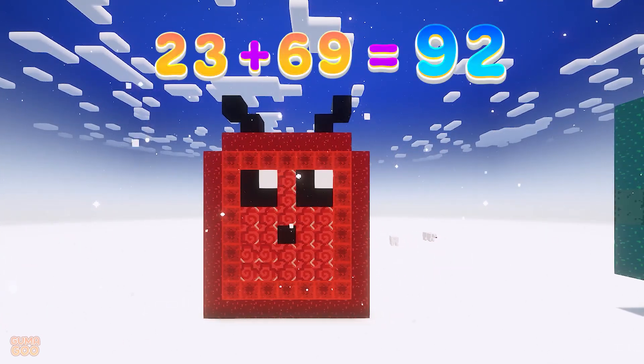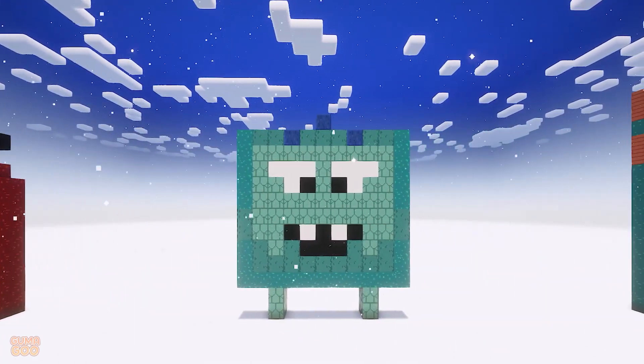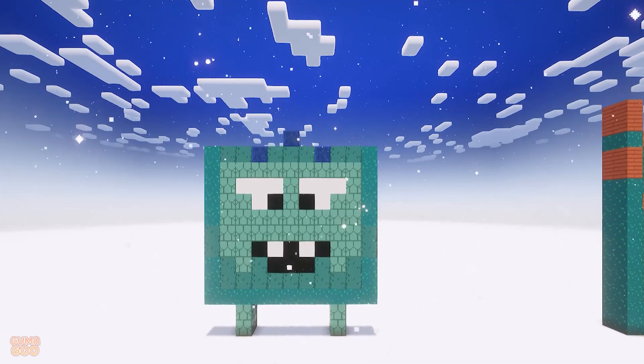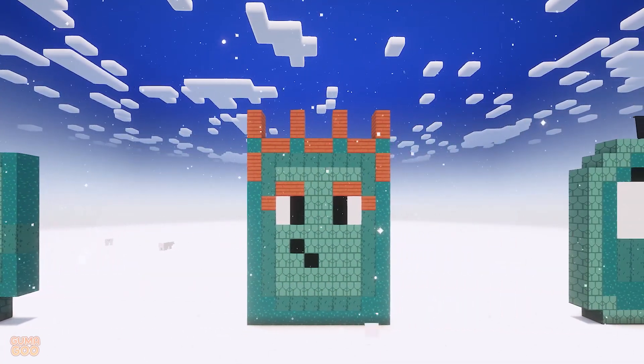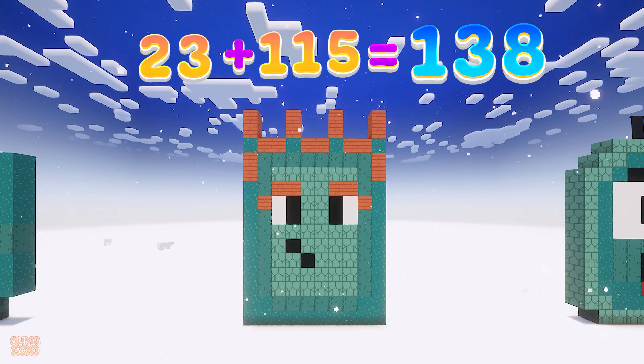23 plus 69 is 92. 23 plus 92 is 115. 23 plus 115 is 138.